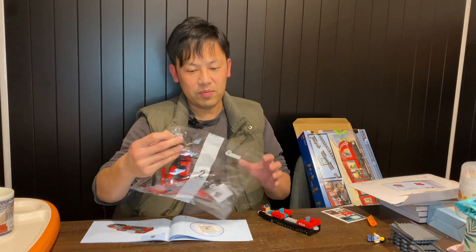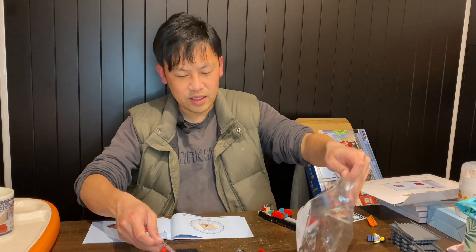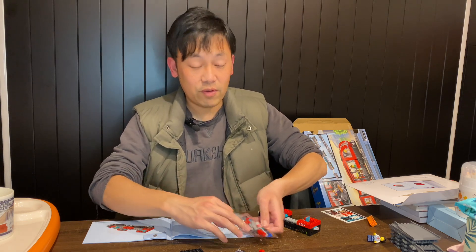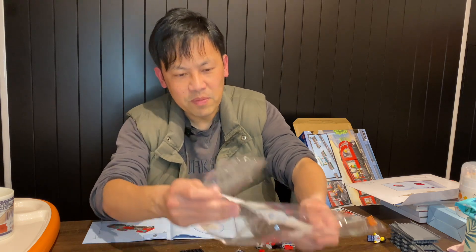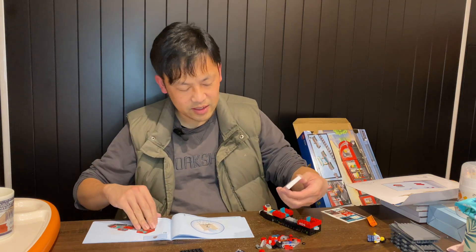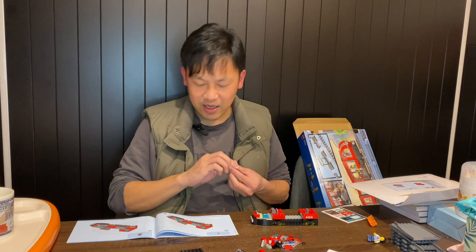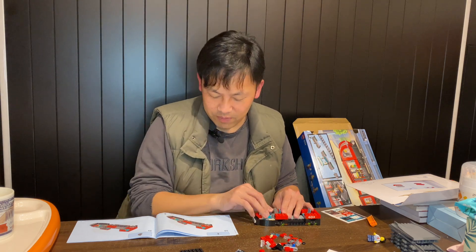Moving on to bag two, which will let us finish building one of the parts. It's actually funny — if you've watched one of my speed-build videos, the Ferrari F40 is an amazing set. If you're not sure whether to buy it, you definitely should. For that Speed Champions set, all the bags inside are paper bags, whereas this one still has plastic bags. I'm not sure exactly when LEGO will start using more paper packaging.